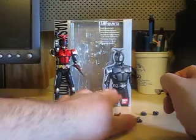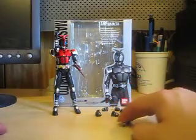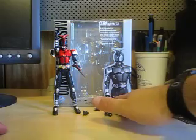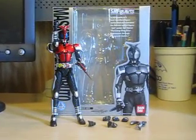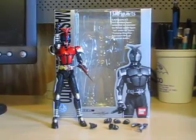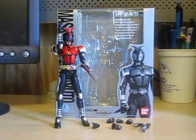Here are all the contents of this Figuarts — everything you get with this figure. I don't plan to get any more SH Figuarts. The whole reason I got this one is because I'm a Kamen Rider fan, and Kamen Rider Kabuto was my first Kamen Rider. So I have every intention to just focus on this figure. I'm going to go ahead and wrap this review up on the SH Figuarts Kamen Rider Kabuto.